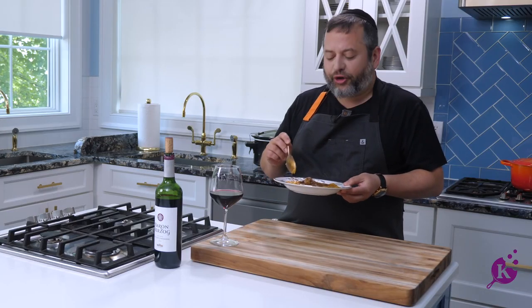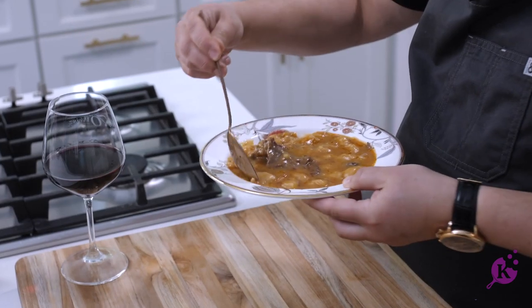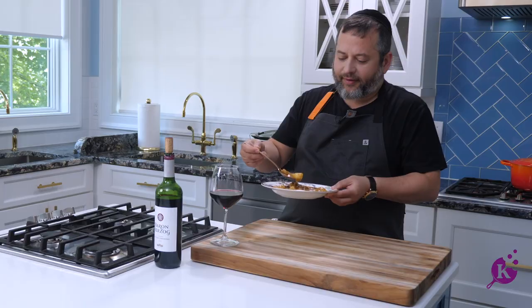And you know what? I love it too. Delicious. It tastes so good. Look at it, look at this. See that? It's yum.